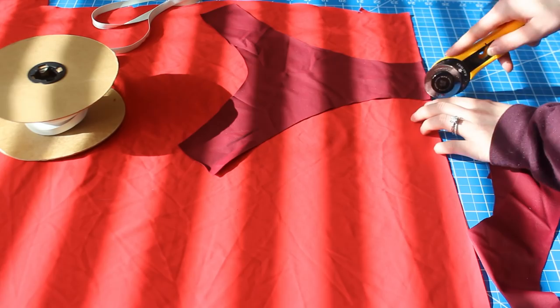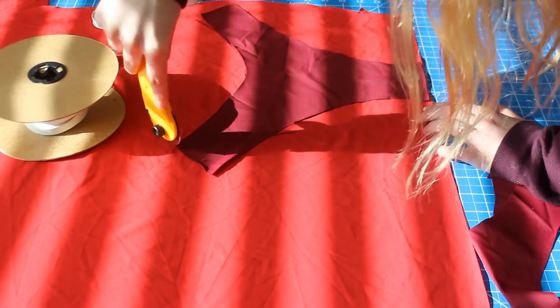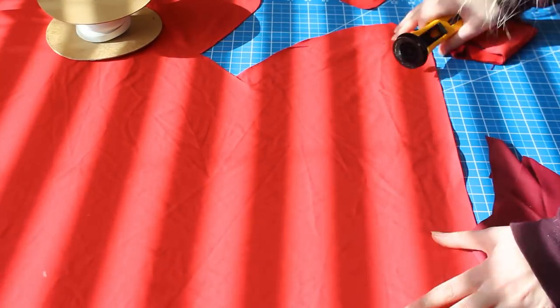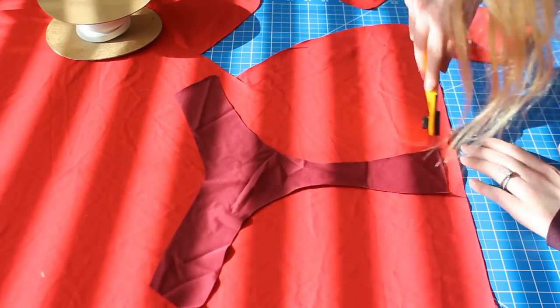These steps are pretty much the exact same as the steps in my reversible bottoms tutorial, but I did start doing my bottoms in a different order, so even if you've seen that video, this one is an update as to how I do them currently.